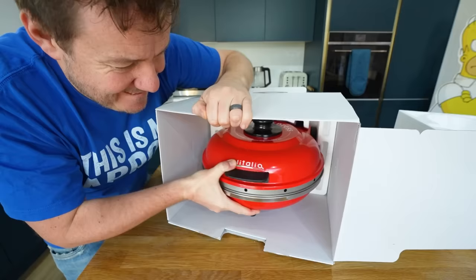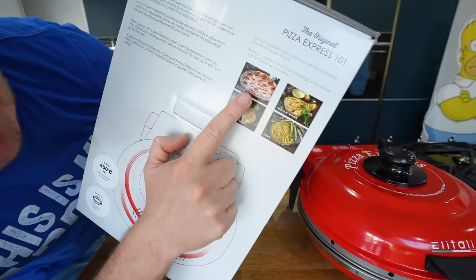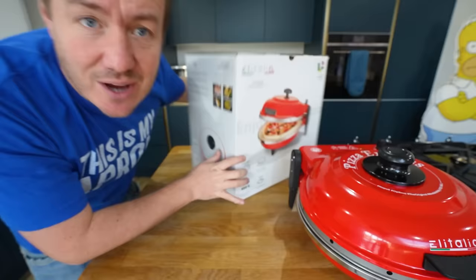Oh wow, that is insanely heavy. Pizza, naan breads, calzone, even tarts — and yes, if this is your first rodeo with me doing videos like this, we will not just do pizza in it, of course.